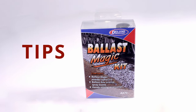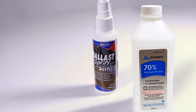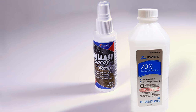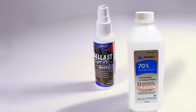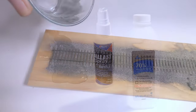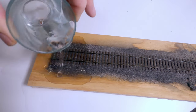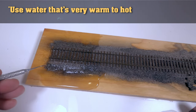Let's look at a few Ballast Magic tips. Mix a touch of isopropyl alcohol, or IPA, into the water spray — it's a slightly wetter solution that can penetrate and activate the glue more thoroughly. Want to take up your ballasted track later to make a layout modification? Simply apply warm water to the ballasted area to release the glue.